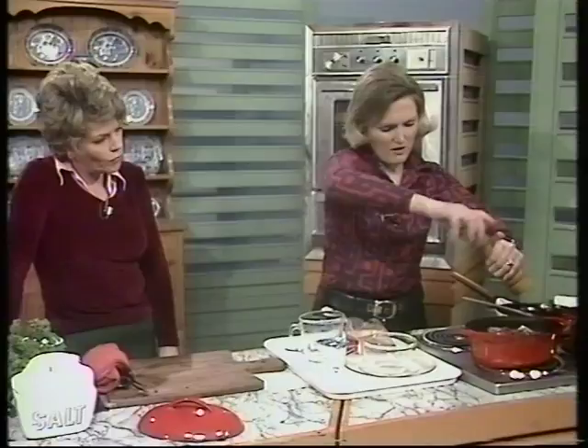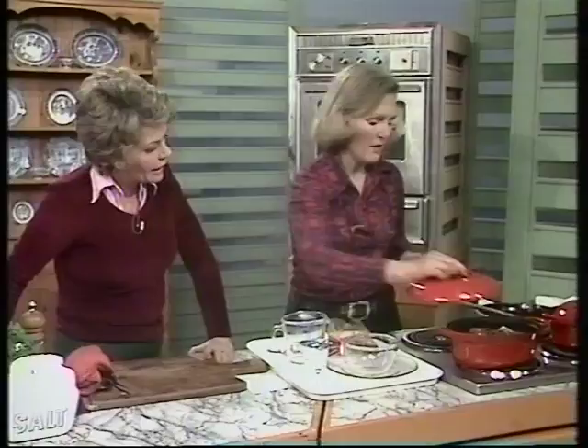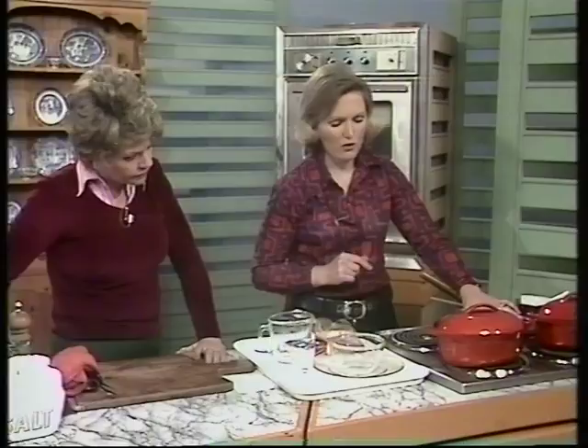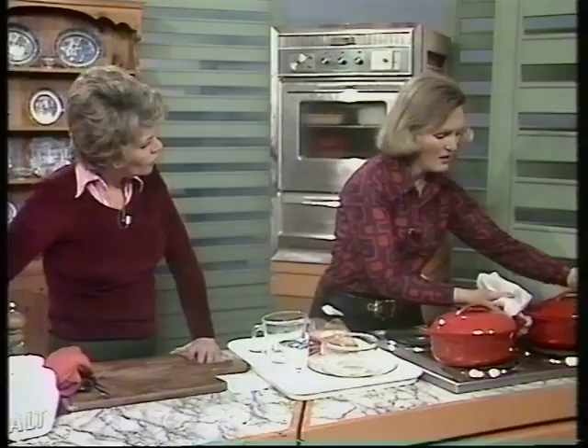Put the lid on, bring it to the boil, and let it simmer until the meat is tender — for chuck steak that's about an hour and a half, longer for cheaper cuts of meat. You can do this either on the stove or in the oven. In the oven, it's about 315°F, gas mark 3, for an hour and a half.